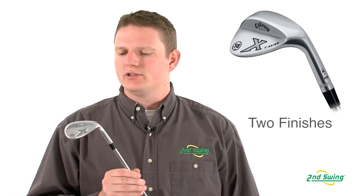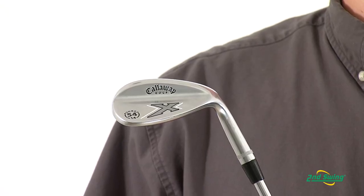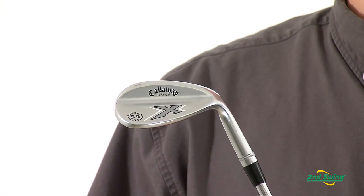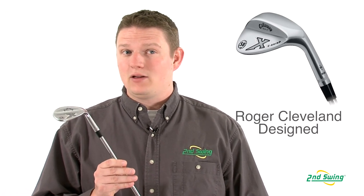The X-Forge came in two finishes: the chrome that you see here, and a vintage finish which in its raw state would rust a little. These wedges are one of the first designed by Roger Cleveland when he moved over to Callaway from Cleveland Golf.